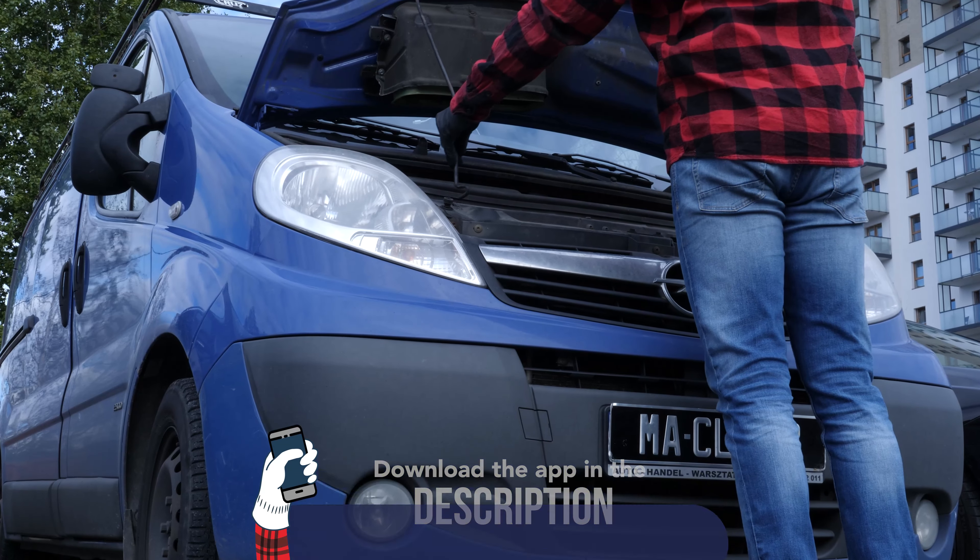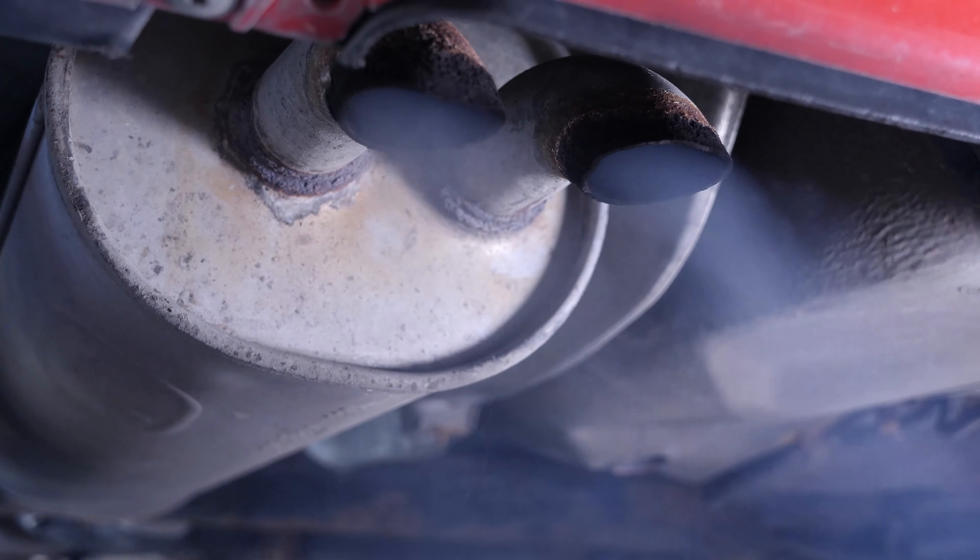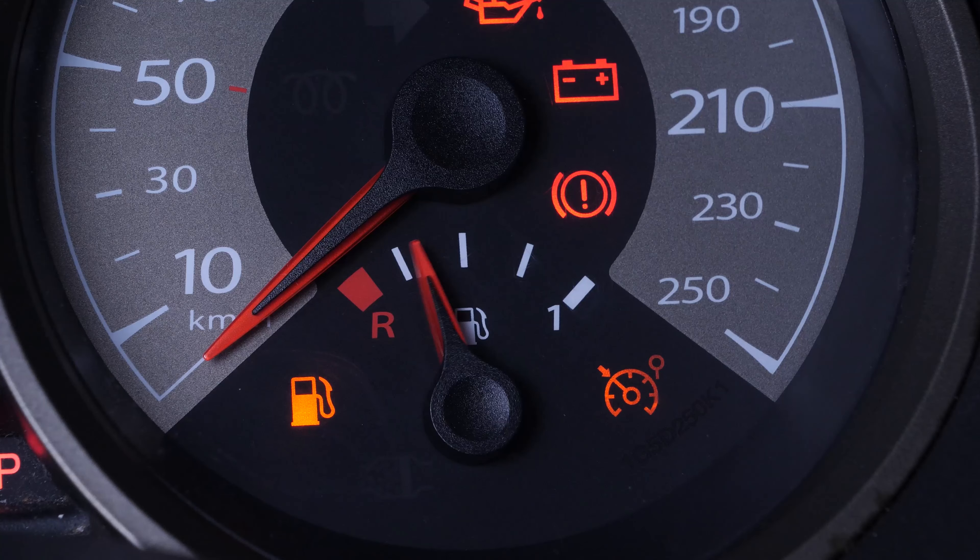There are a multitude of symptoms linked to an EGR breakdown: loss of power, injection issues, and appearance of warning lights.